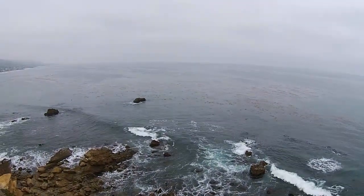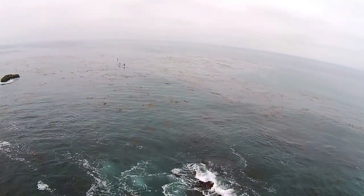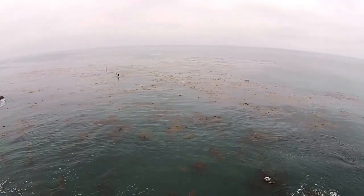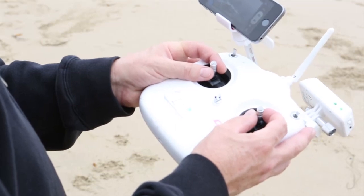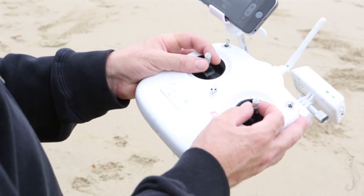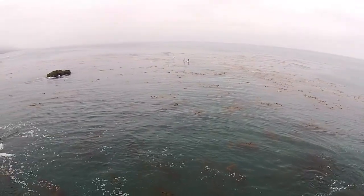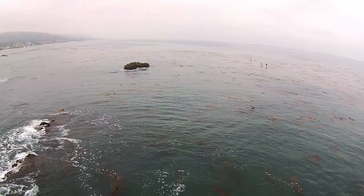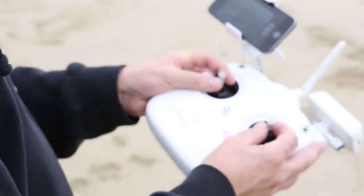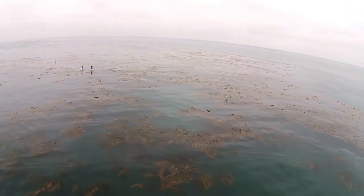Right now I'm out there flying and I'm going up on these guys with the paddleboard. Notice when I do this I'm just doing very slight movements — not sudden or large. I'm barely touching the joystick, and this is the way to fly while you're filming. Just very, very gently and slowly. You don't want to do sudden movements while filming because that'll be too jerky.